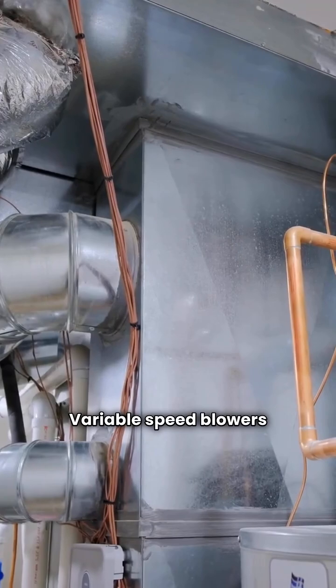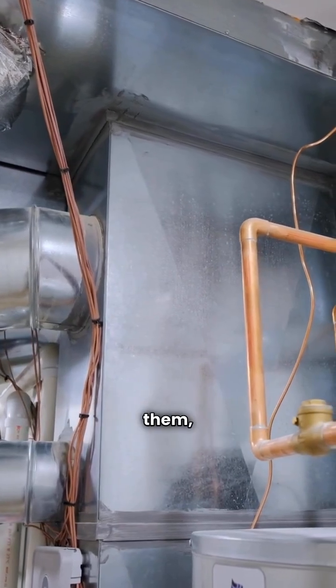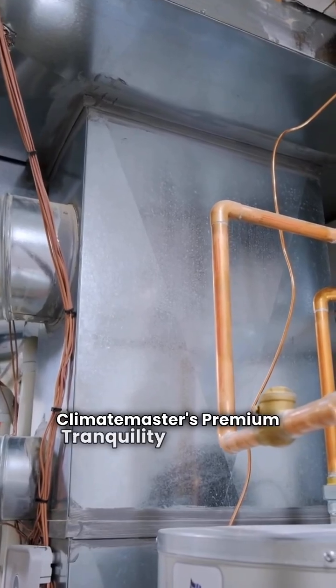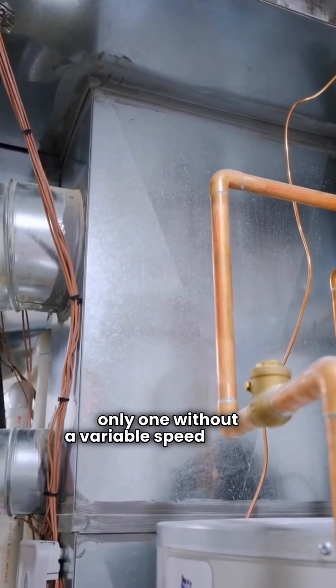Variable speed blowers provide consistent airflow. Bosch's premium and Ultimate units have them, but the basic models don't. Climate Master's premium Tranquility 20TS is the only one without a variable speed blower.